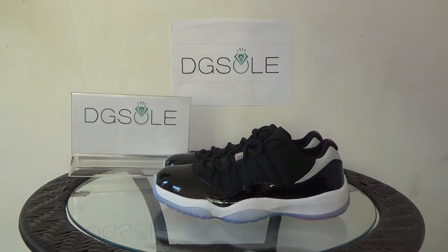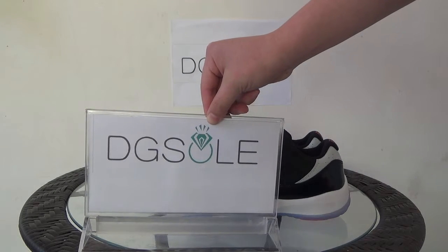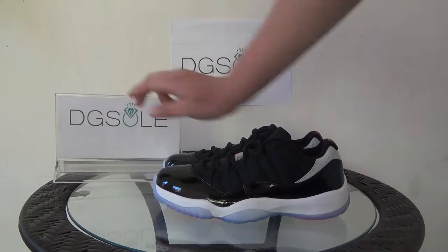If you are interested in our shoes, you can click on our website. Do some research to know more information about this shoe. Thank you. Bye-bye.